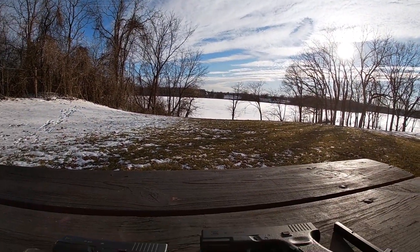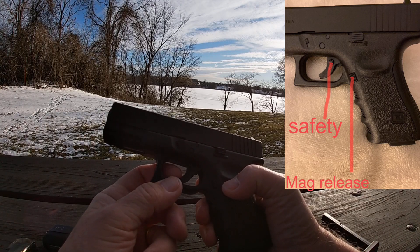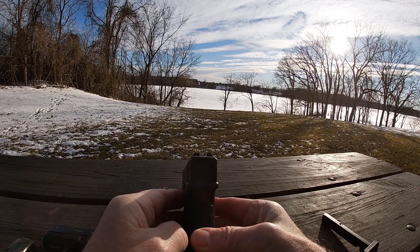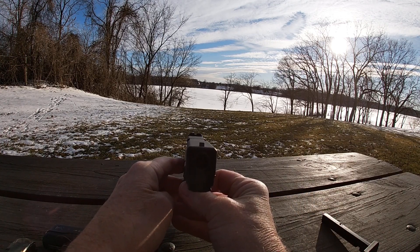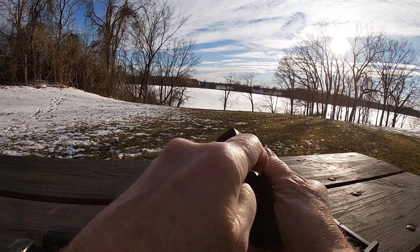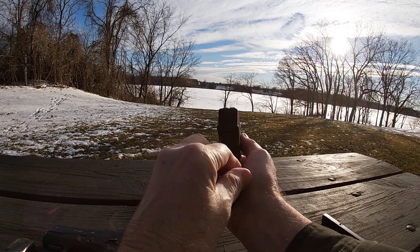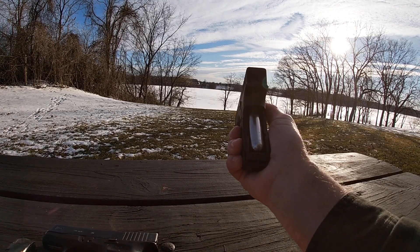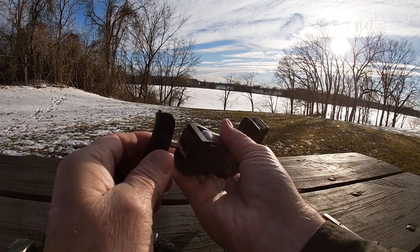This gun is the 19. You can see there's no safety — the trigger is the safety, the third trigger in the center. That's how you fire it; it cannot be fired without that. Looking at the gun from the side, you can see the sight at the back. This gun also has one canister slot for the CO2, which goes in the back. You move that cover and put the CO2 cartridge in — the tool is right here in the gun.